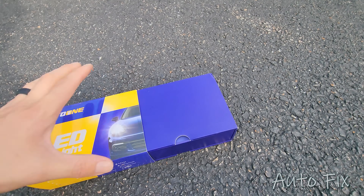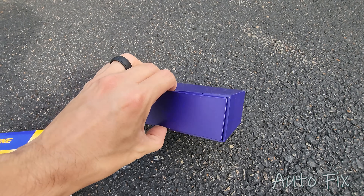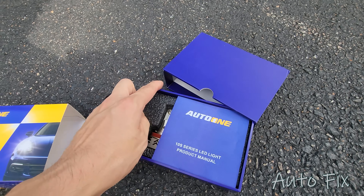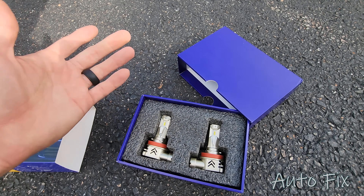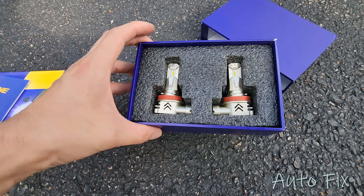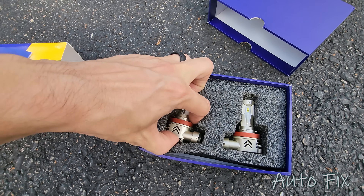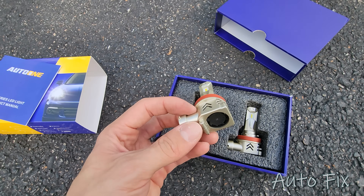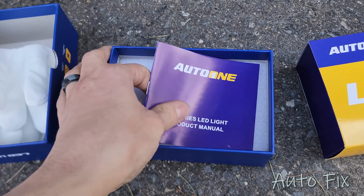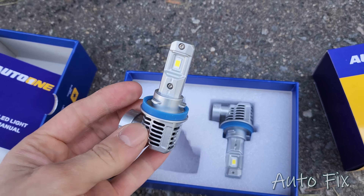Let's unbox these, and then I'll show you an unboxing of the other bulbs I already installed. As you can see, they're very well packaged right off the bat. It's important that they have this styrofoam or rubber packaging — styrofoam is best because it's cushioned and soft, protecting the bulb itself. Different ones will have different features, builds, and designs depending on the type of bulb. This happens to be an H8, H9, and H11 bulb.